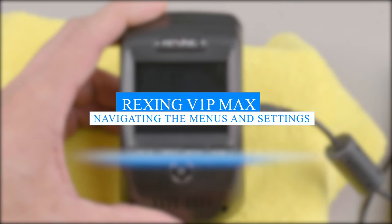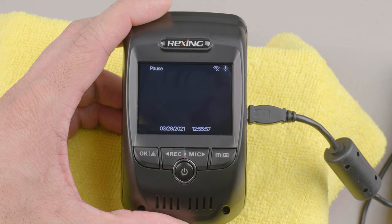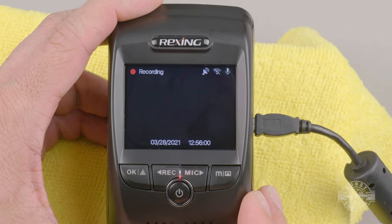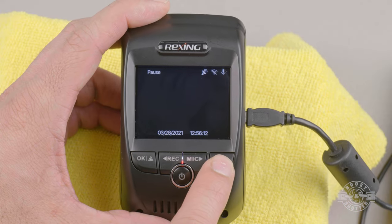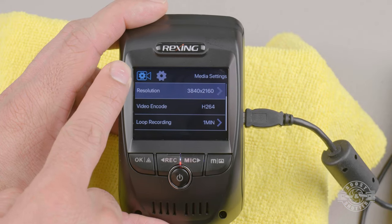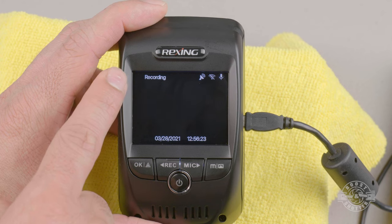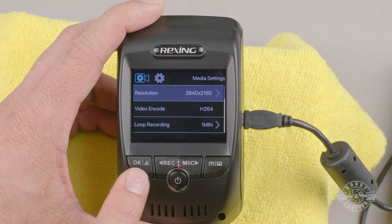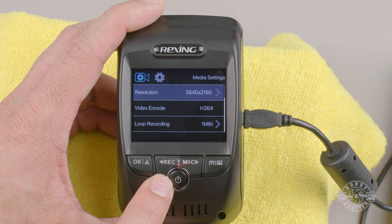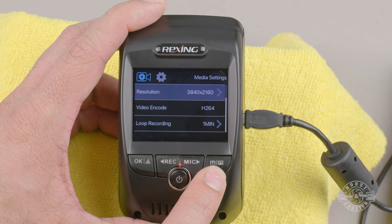When the dashcam receives power it automatically starts recording, which is what you want. Rexing went with a minimalistic display showing only whether it's recording audio, Wi-Fi status, GPS status, whether it's currently recording, and the date and time. Pushing the menu button once takes you to media settings, and again to system settings. Every time you exit the menus the camera starts recording automatically, which can be a bit frustrating when setting up. When navigating menus, OK selects, the record button is up/left, the microphone button is down/right, and the menu button is back.